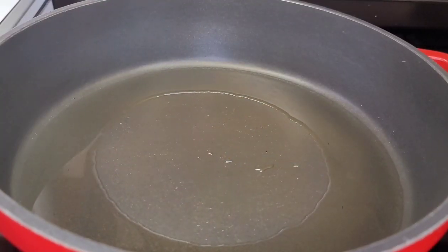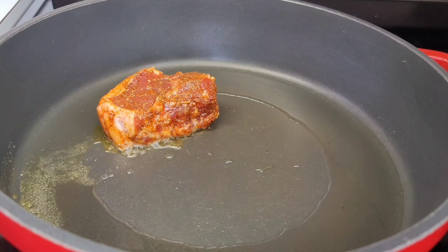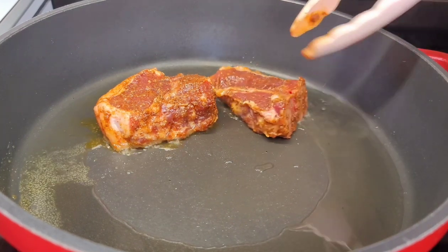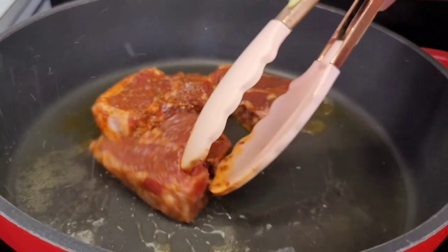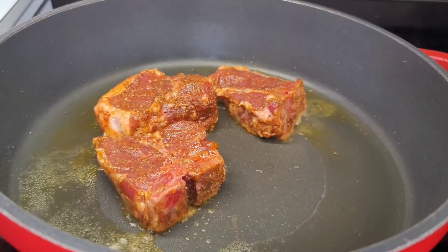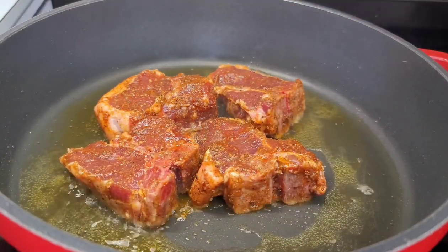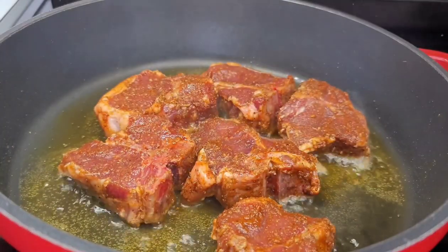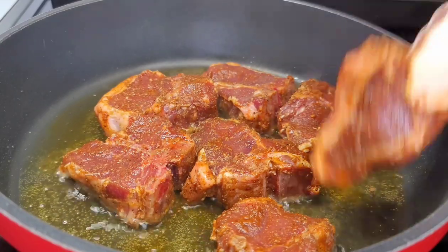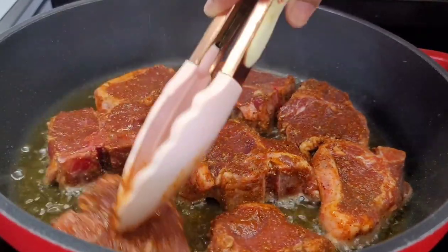In my preheated pot, I added about a quarter cup of oil. Now I'll add my chops — cooking them half a batch at a time so I don't overcrowd the pot. We'll cook them for about two minutes per side and then finish them off in our glaze. These lamb loin chops are like steak, so if you cook them too long they'll become tough. Two minutes per side is just perfect, and then we'll cook them for another two minutes in the glaze.